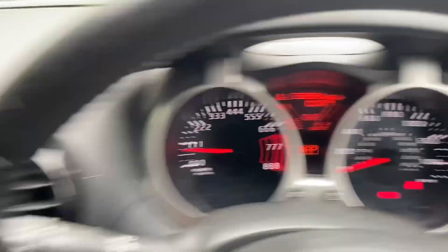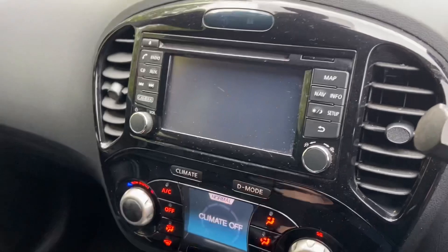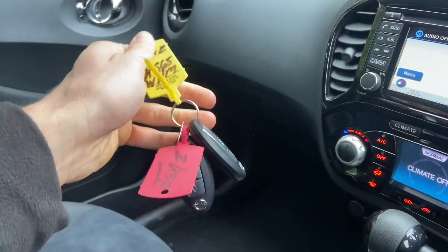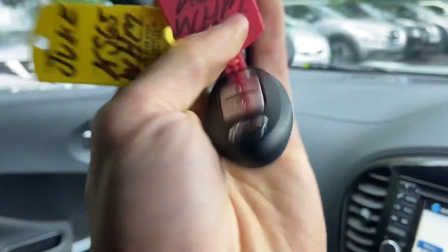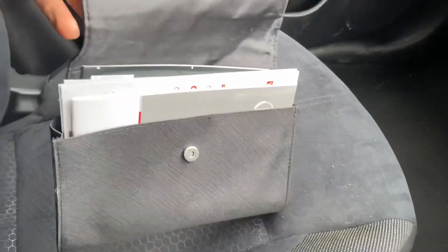Sat nav and rear cam both work. You've got two keys as I said — that one's got a dead battery. There's your book pack with all your books in it.